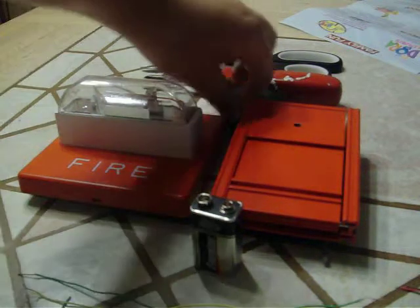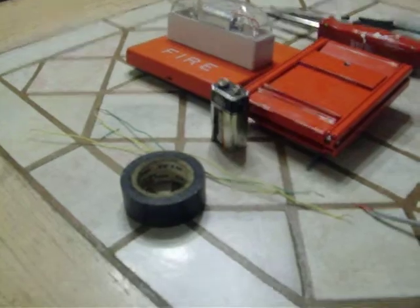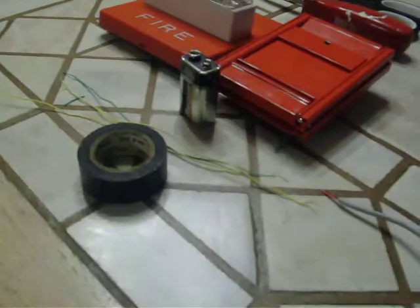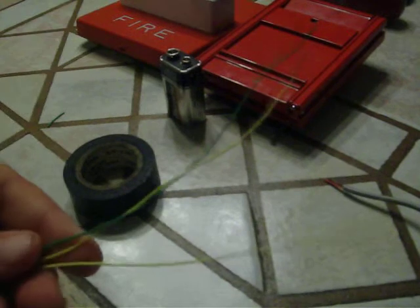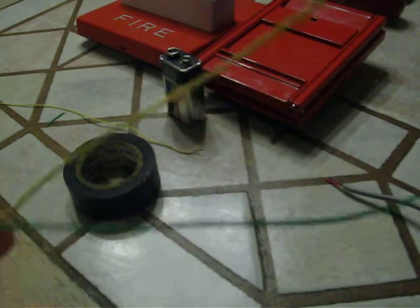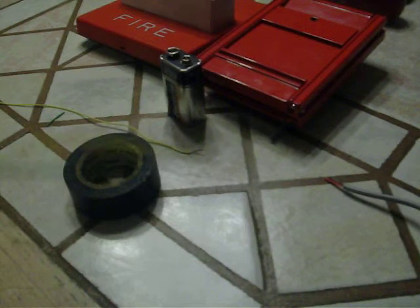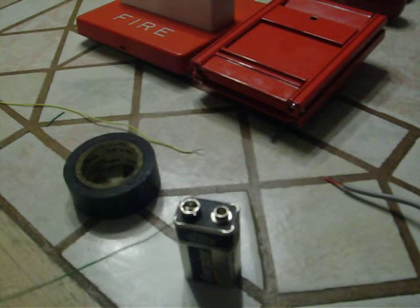Alright, so you're going to take your electric tape and two wires — one of the different color and one of the two same-color wires. You're going to get your battery. Now keep in mind, if you're going to use green and yellow wires, I suggest that green is the negative. Or whatever.